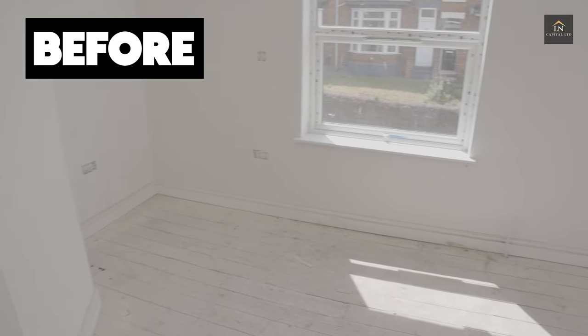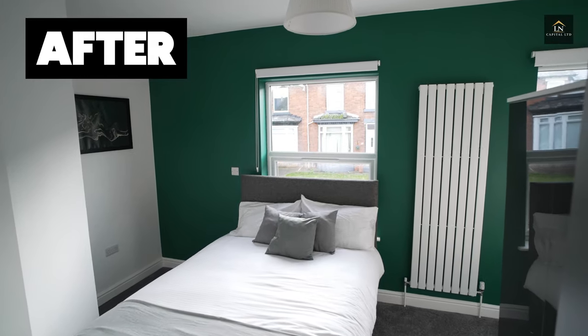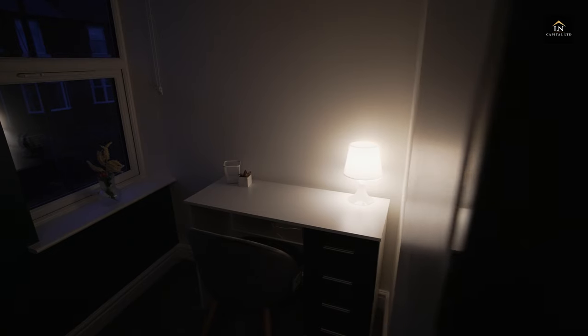This is bedroom number eight — the final bedroom. Obviously we have the bed, the nice desk area right here, and two windows in this bedroom. Now you might be thinking: how can you create a large HMO? I'm going to tell you — stay tuned.